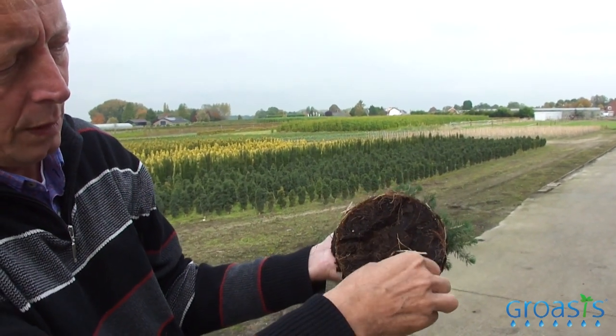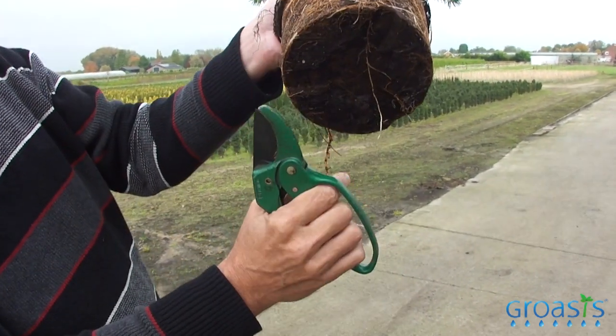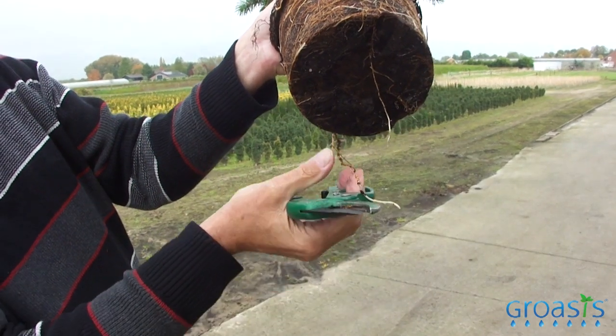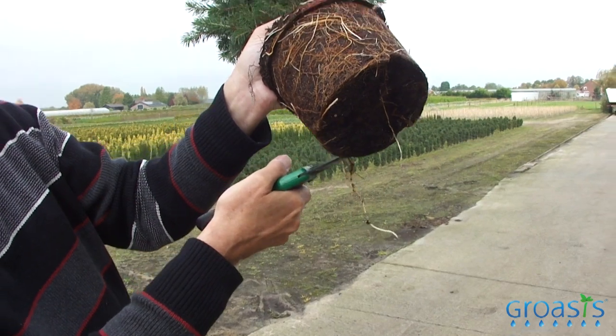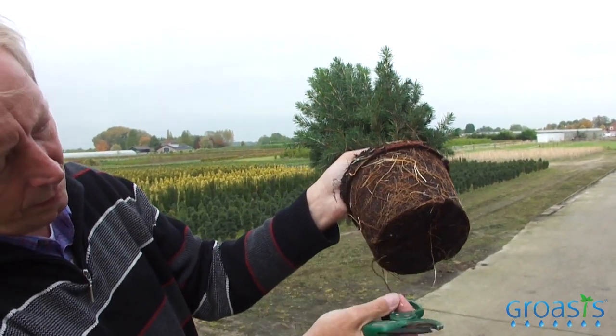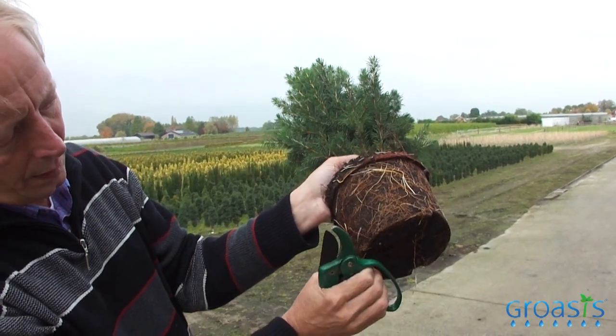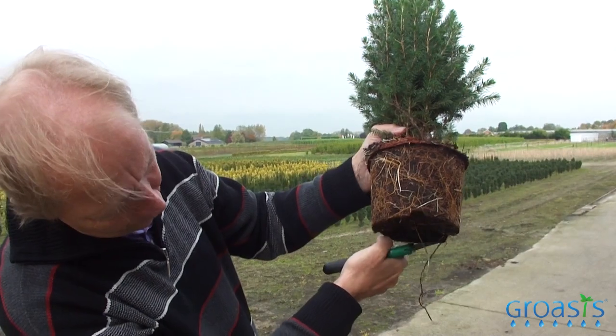So what we do is we cut the roots — the part where it is horizontal like this. This way we stimulate a vertical regrowth. So what we do is we prune the roots.